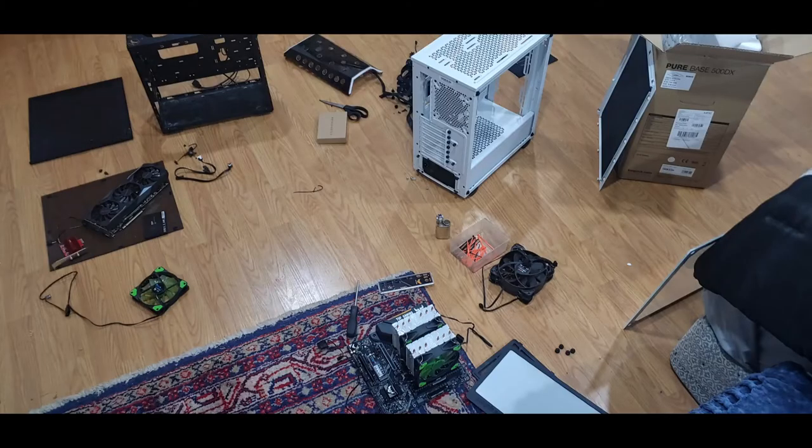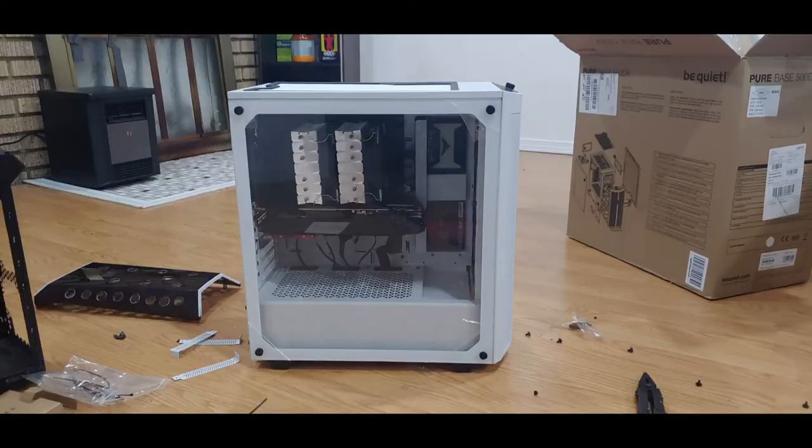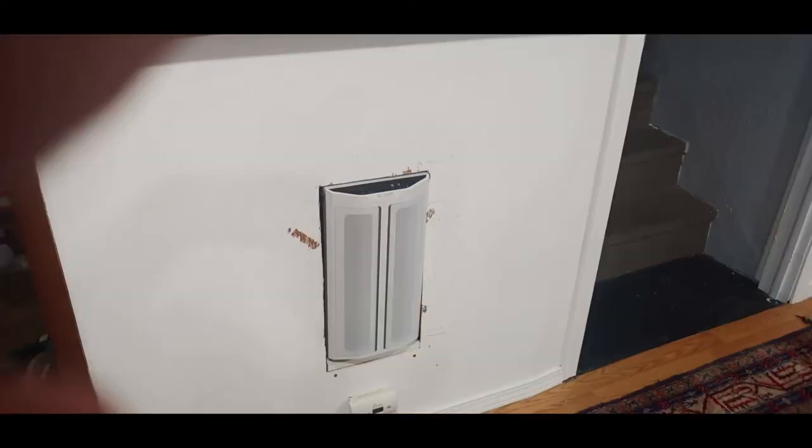Parts everywhere, as you can see — made a mess — all the square feet I had in the bedroom, just tons of parts everywhere. Got it cleaned up, got the motherboard in, ready to go, looking good. Got the GTX 2070 Super overclocked and the Ryzen 7 2700X.